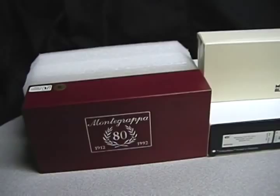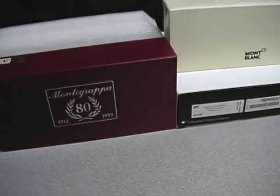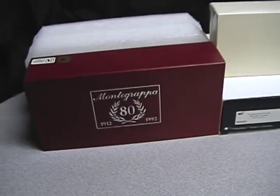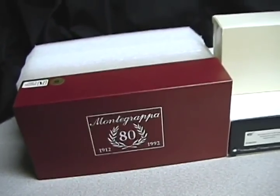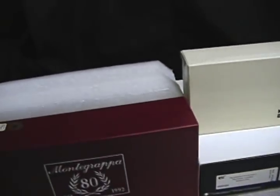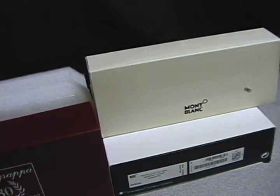Hello again and welcome to NemusMarket.com or YouTube.com/NemusMarket. Today I've prepared a pretty cool little video. I'm going to be talking about the Montegrappa 80th Anniversary Writing Fountain Pen. And the reason why I'm making this video, besides to show you a really cool pen, is also to kind of expand my YouTube page.